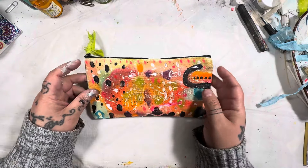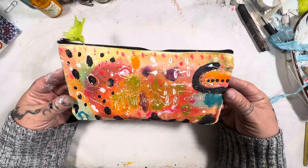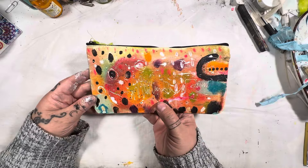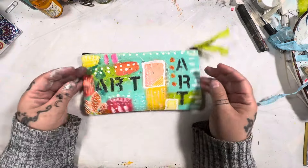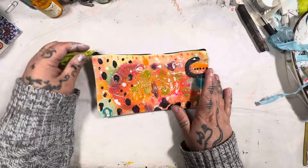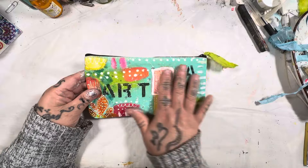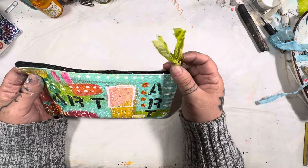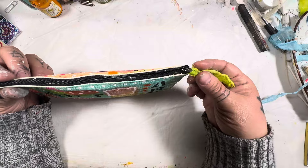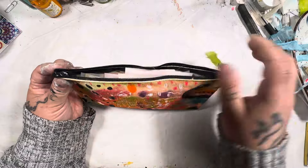This is a cotton canvas pencil case that I have hand-painted — both sides are hand-painted. This is one side, and then this is the other side. I decided to make them completely different on either side, and I like that. You can lay it down like that. I love the colors and the splatters and everything. It's cotton canvas, and I've done a hand-dyed fabric strip on the zipper tab as a nice little embellishment. And then you just open it up like that.